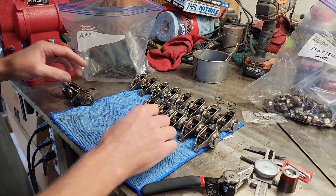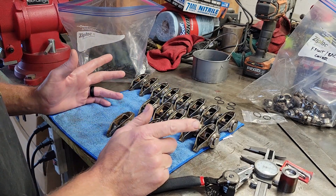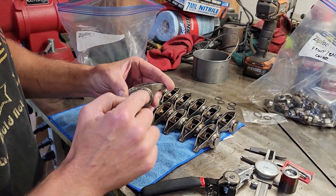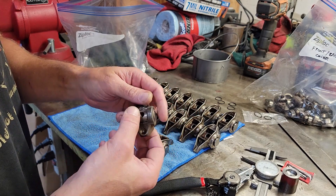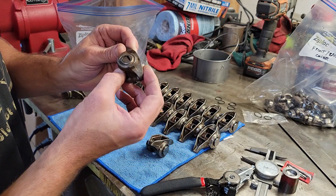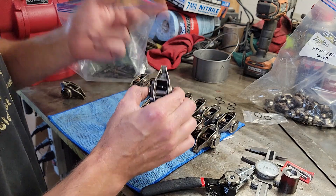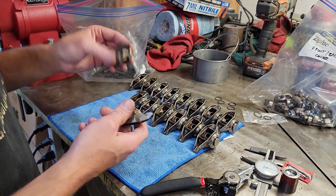I finally started doing the trunnion upgrades on the rocker arms. The reason I've been putting it off is it doesn't need to happen early in the motor building process, and it's kind of monotonous and tedious because you've got to do the same thing 16 times. Here's one I've already upgraded — you can see the new bushing-style bearings. Here's an original one, which still has the needle bearings and has a pretty good amount of play back and forth. I'm putting the new ones in so there is almost zero side-to-side play but it still moves very freely.